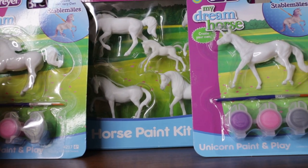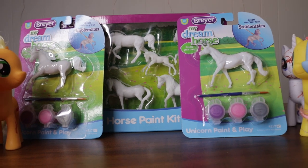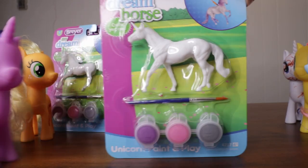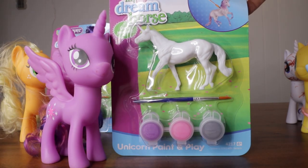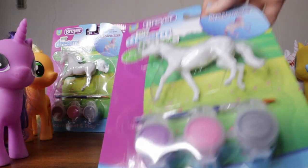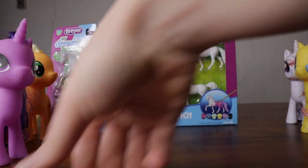That's right. Today we're going to be painting Briar Horse Dream Horse paint sets, including the two new unicorn sets. We're going to use this one for Twilight Sparkle and also one for Rarity. Before we open that, let's open up this other box with all the other horses in it.